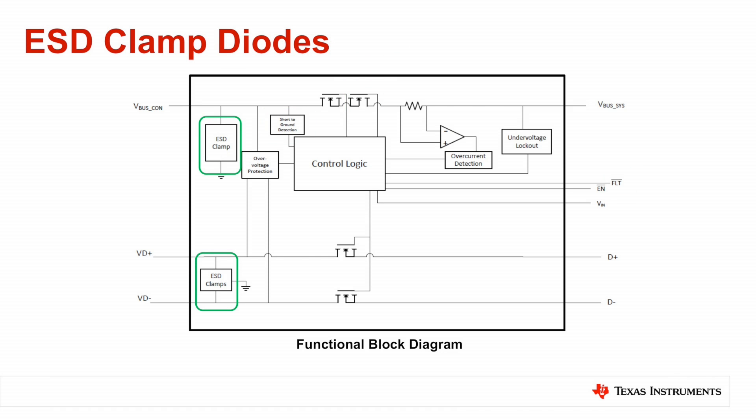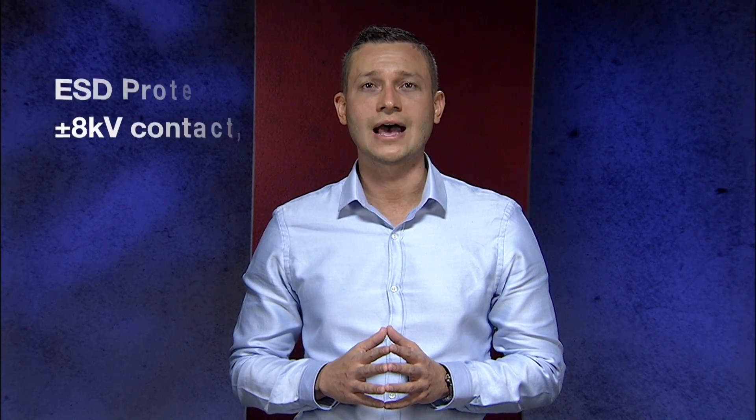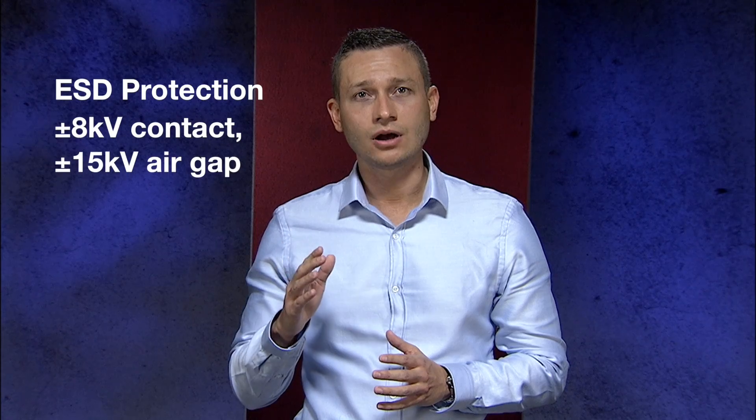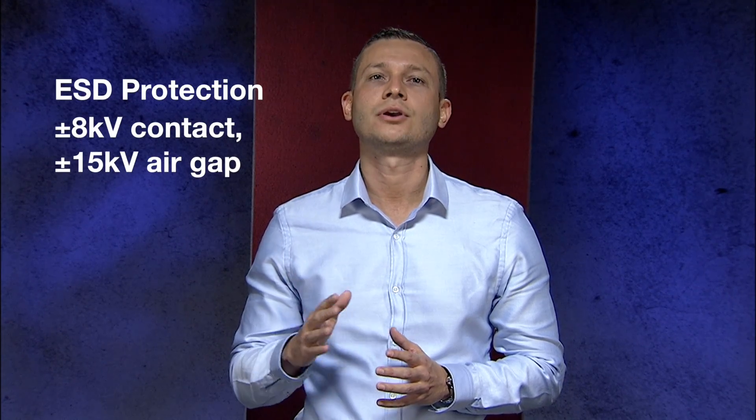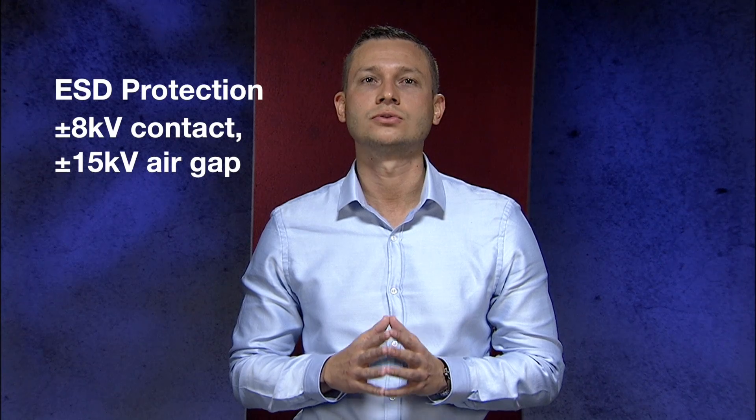Finally, the last key building blocks are the ESD clamp diodes rated to pass the IEC61000-4-2 and the ISO10605 ESD standards. The ESD protection guarantees passing of at least 8 kV contact discharge and 15 kV air gap discharge on every single protected pin according to both standards.